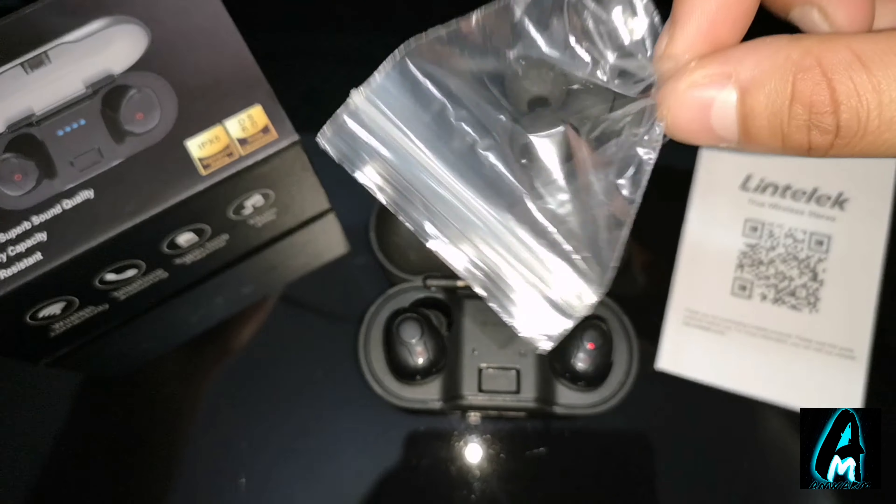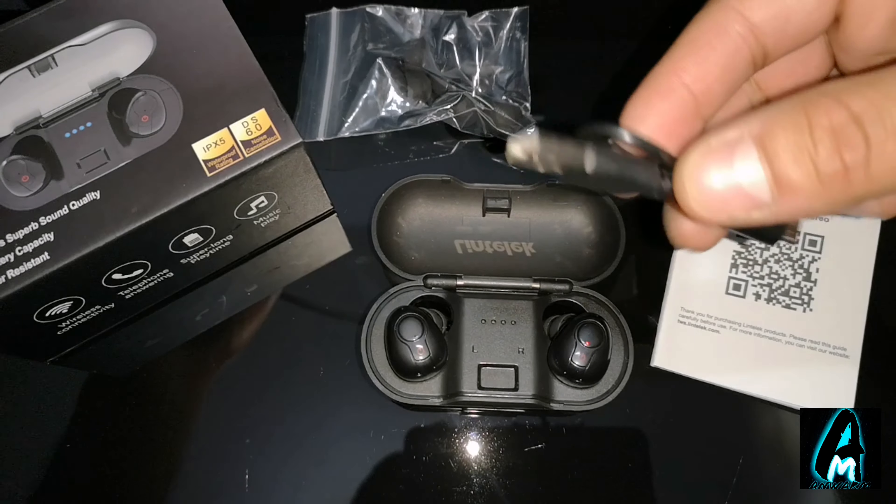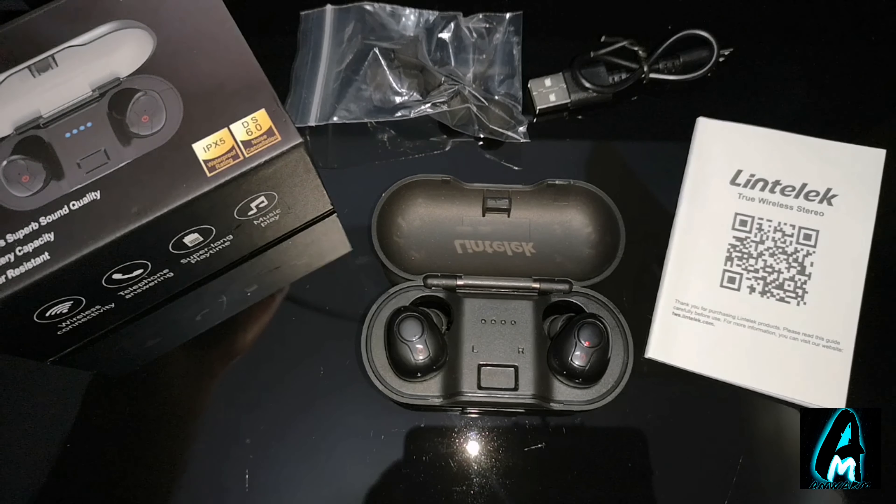What comes in the box is the earbuds, a micro USB charging cable to charge the case up, and a user manual.